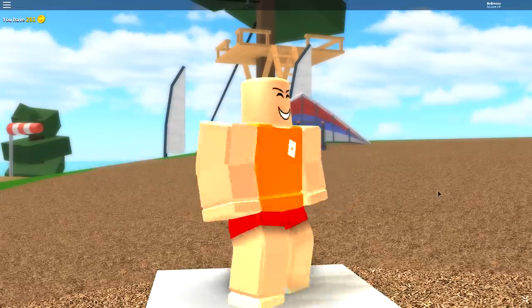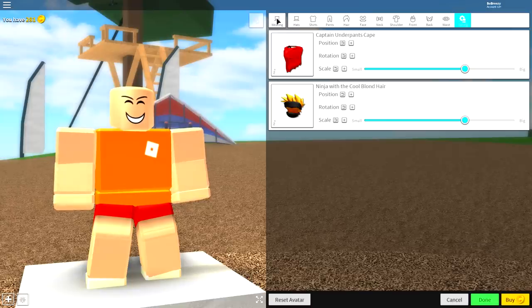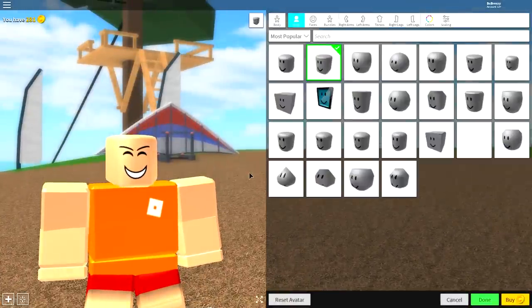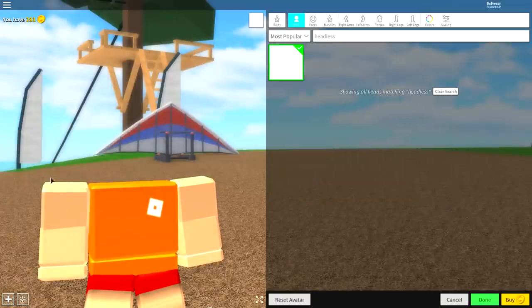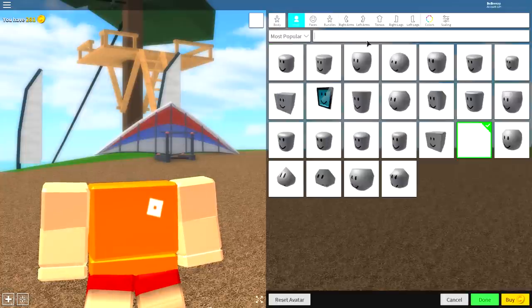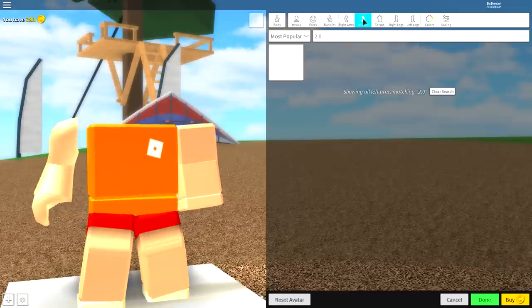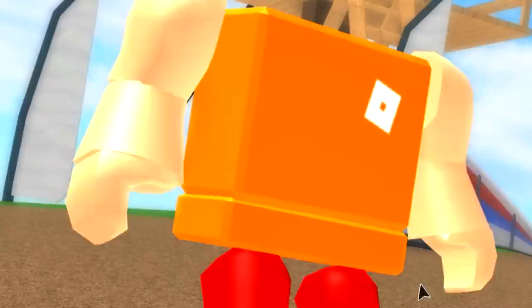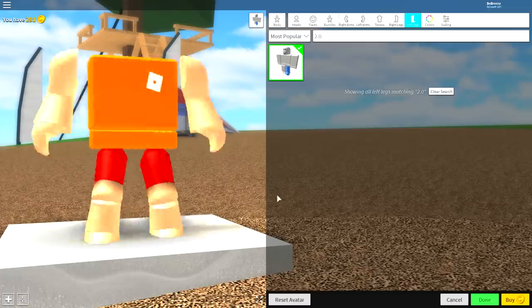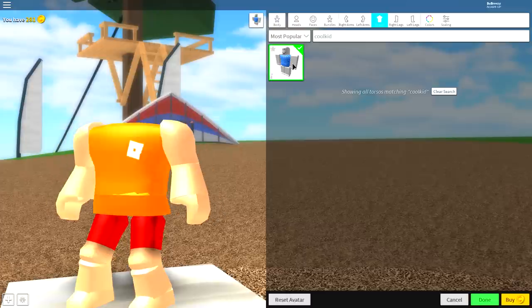Once we're at this point, we're going to need to change our body — we always change our body first. Where it says wearing at the top left, click that, then come over to body. For the head, click this empty box here or search up here 'headless,' and you will be able to remove the head just like that. Then come over to the right arm and search '2.0' — make sure you put the little dot there — and click this for all the arms and legs: right arm, left arm, right leg, and left leg. You should now look like a cereal box. Once you have done your arms and legs, click the torso selection and search 'cool kid' without a space. There's only one option, so just click that one right there.